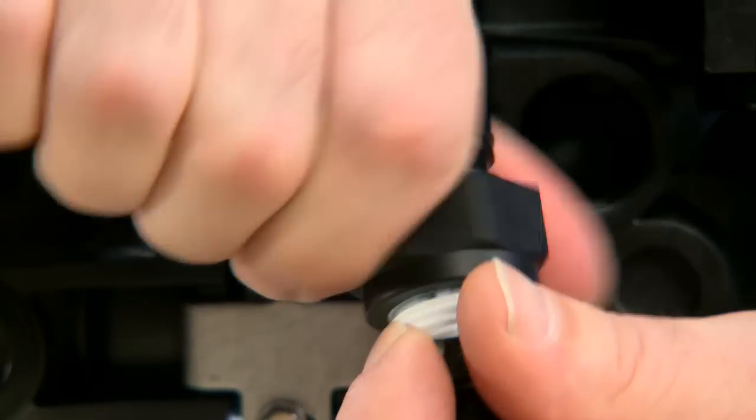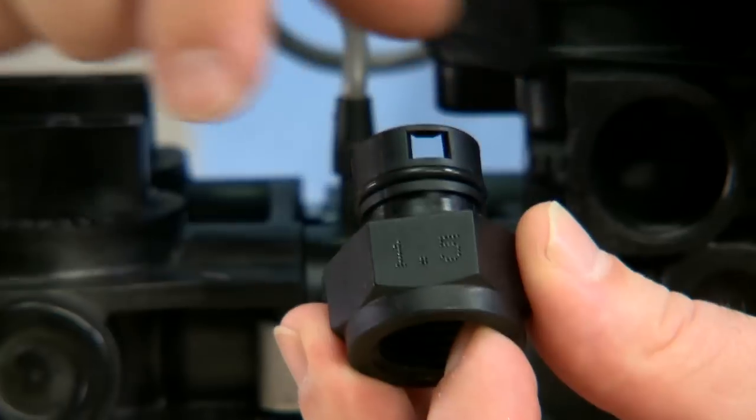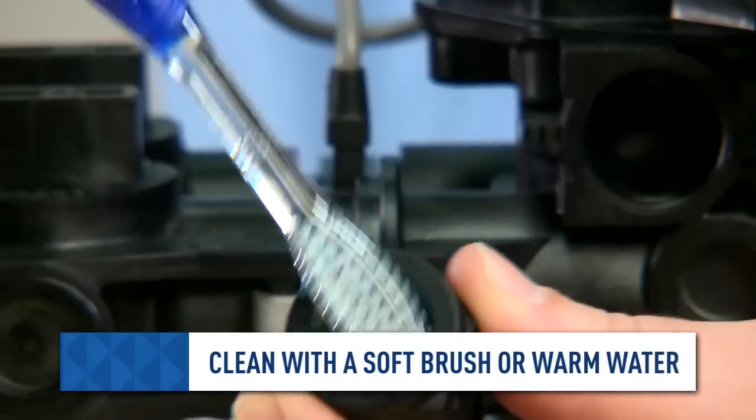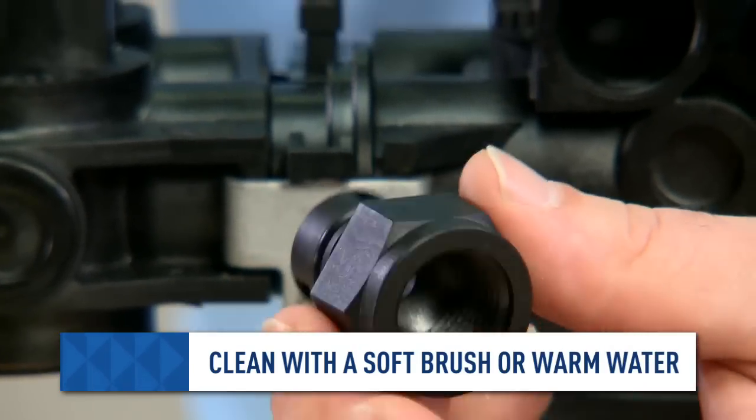This fitting unthreads from the barbed fitting. This fitting is rated for 1.5 gallons. If necessary, we will clean this opening with a soft brush or warm water to ensure we are getting the correct flow to drain.